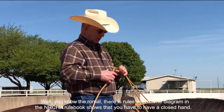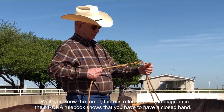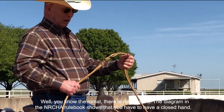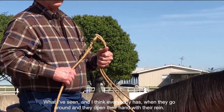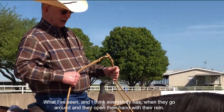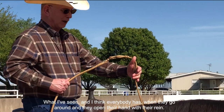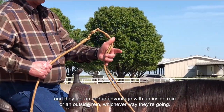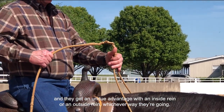The romel — there are rules with it. The diagram in the NRCHA rule book shows that you have to have a closed hand. What I've seen, and I think everybody has, is when they go around and they open their hand with their rein, and they get an undue advantage with an inside rein or an outside rein, whichever way they're going.